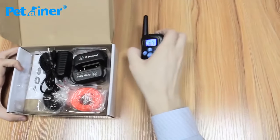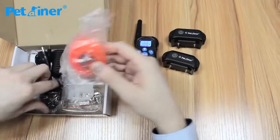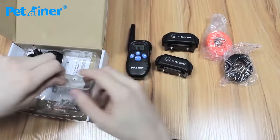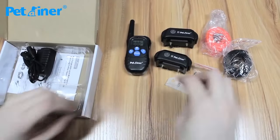This is the remote transmitter, your two collar receivers, and nylon straps — one orange, one black — just to let you know the difference between channel 1 and channel 2. There's also a test light and a static shock test, plus two sets of contact points, one for each receiver.